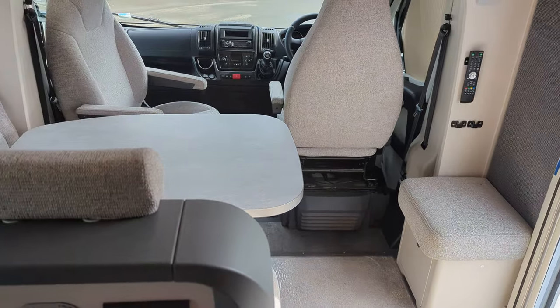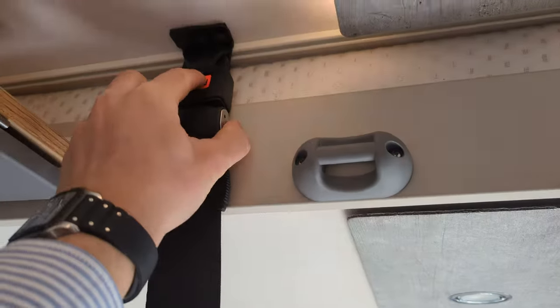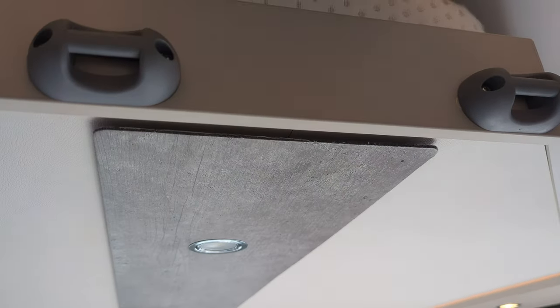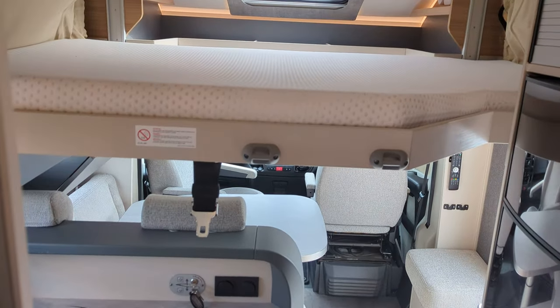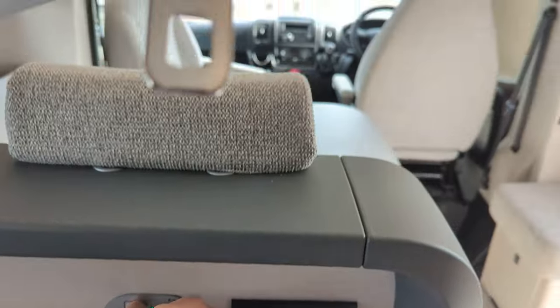Above the lounge area is an electronic drop-down bed. What you do is press this down — the safety catch for travelling — turn it on down here, and with a touch of a button it comes down. It's a nice size; there's a ladder which just connects on so you can climb up. That makes the first of the two berths, and it packs away nice and neat.